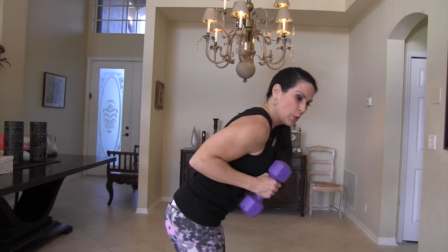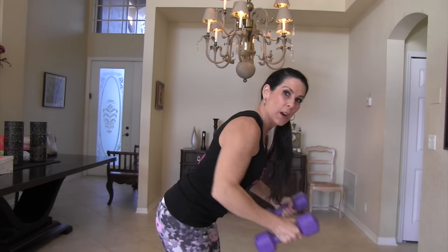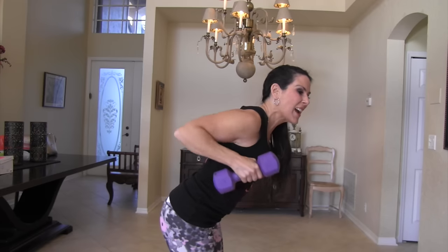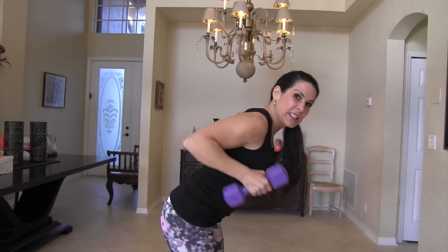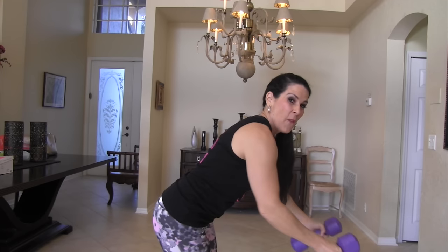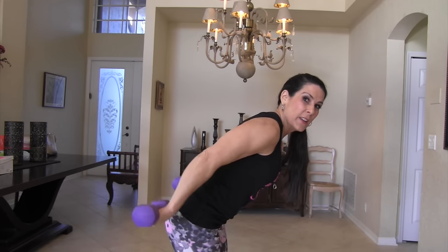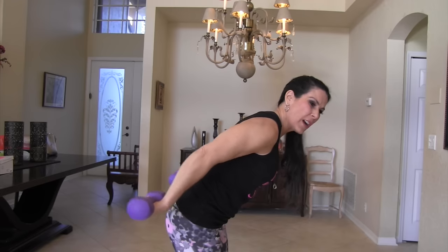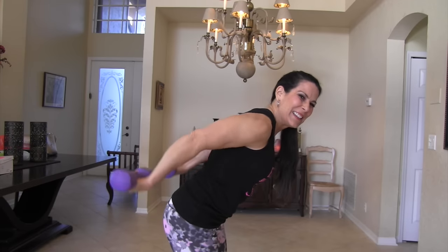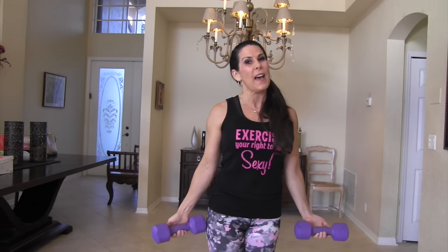We're going into those rows, here we go. One, two, three, four, five — keep it going — six, seven, arms are starting to get tired, eight, nine, ten, eleven, twelve, thirteen, fourteen, fifteen. Now we have our tricep kickbacks, let's do it. One, two, three — tiny — four, five, six, seven, eight, nine, ten, eleven, twelve, thirteen, fourteen, fifteen. We're almost at the top of that ladder.